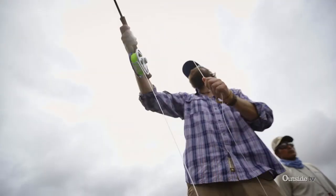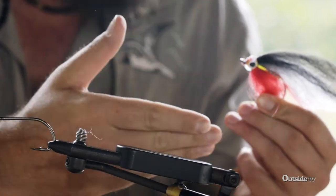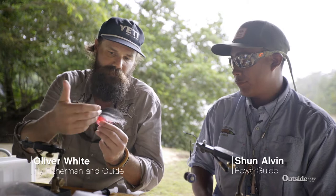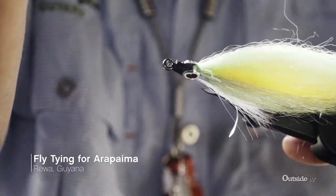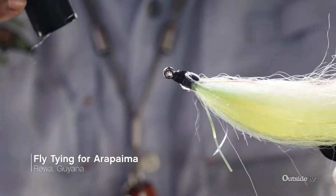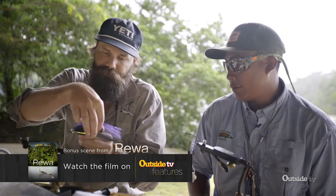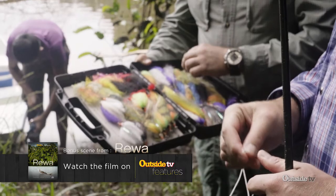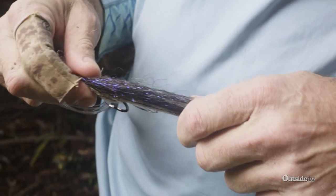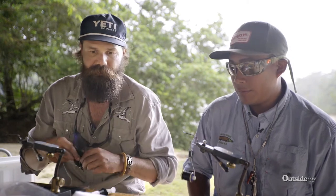We primarily fish four patterns that replicate various types of fish we have here. This is a red-bellied piranha fly — red belly, a little bit of gray, they all have a dark back. We put a little flash in there and big eyes with epoxy in between, which helps control the sink rate. Sean just tied this black and purple, very classic baitfish pattern. But really the fly we started with and still use the most imitates a peacock bass, so we're both going to whip one of those up for you.